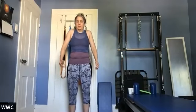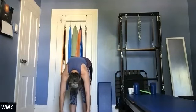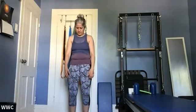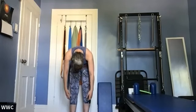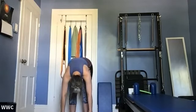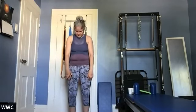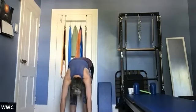Drop the arms down, two more shoulder shrugs — inhale up, exhale down. We're going to do a forward roll. Take an inhale to prepare, exhale start with your head and round forward. Inhale, bend your knees; exhale, come all the way back up again. Scoop your belly button in as you go down. Repeat for a total of four rolls, exhaling as you go down and coming back up on the exhale.